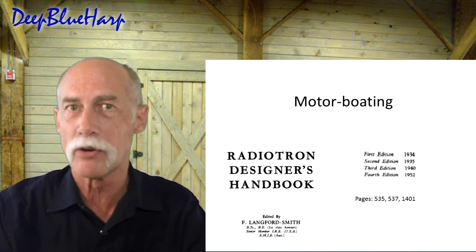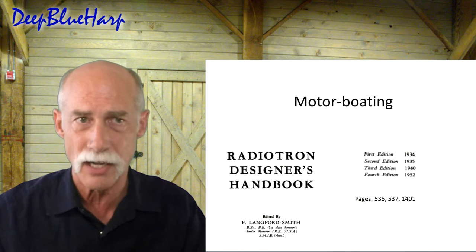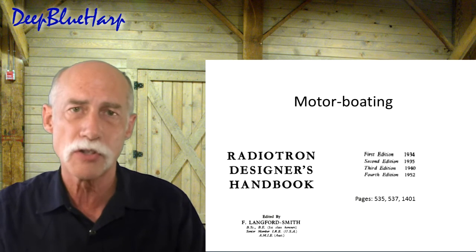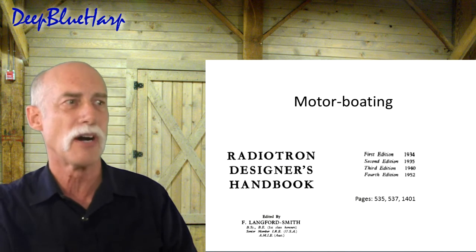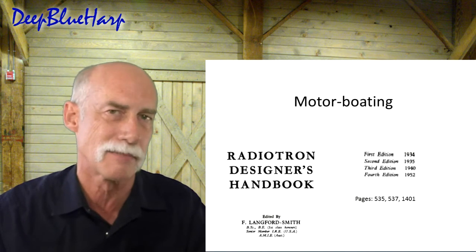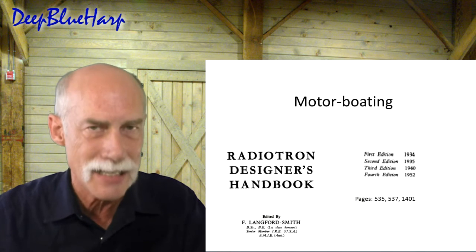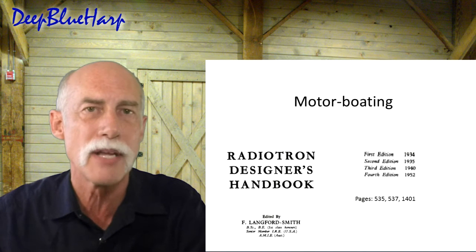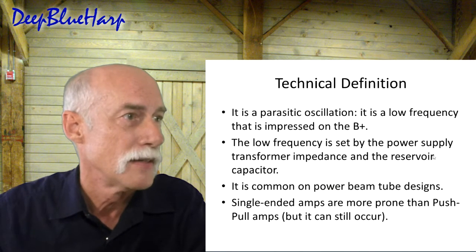I'd like to give you an explanation of what motorboating is, because there's a lot of confusion out there on the internet. It's not any old hum, it's not any old hiss, it's not just any old problem with the tone stack. I went back and did an archaeological dig into the library and pulled out what's called the Radiotron Designer's Handbook — proper name by Langford Smith, first published 1934, last publication 1952. They have a section on what motorboating is, how it's caused, and how to solve it.